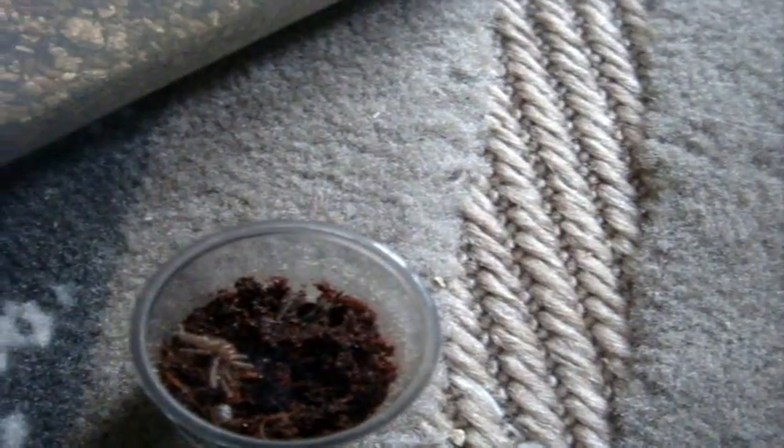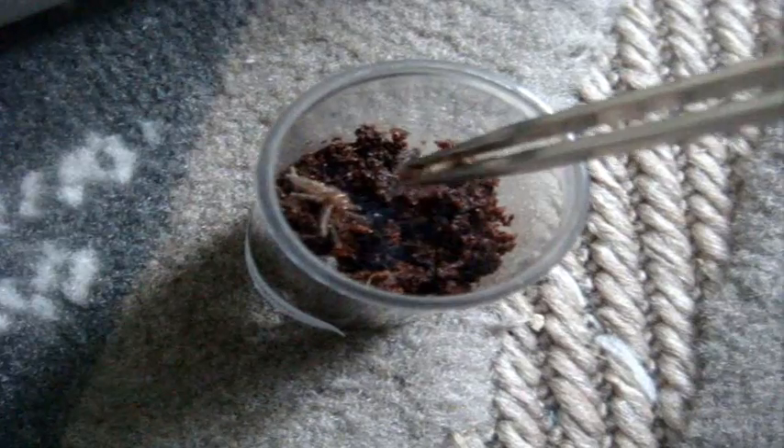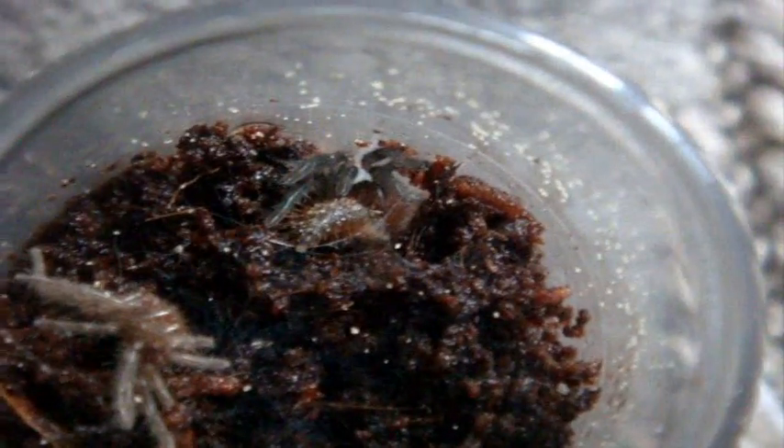I don't have enough crickets to feed all the Ts, so I'm going to get some more on another day. Oh yeah, I got it. There we go. A little worm for you. Here's Marsha in the box. This is a Ceratogyrus marshalli, the straight-horned baboon.